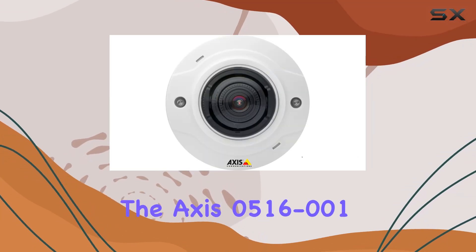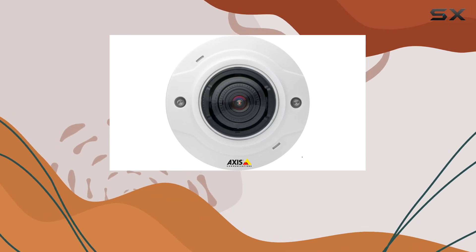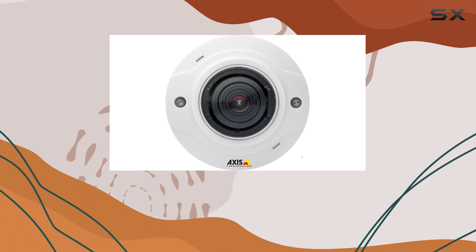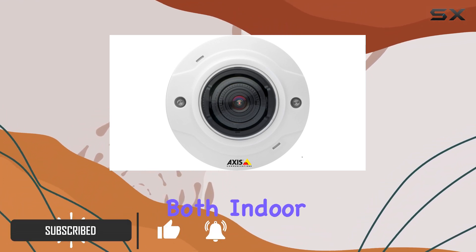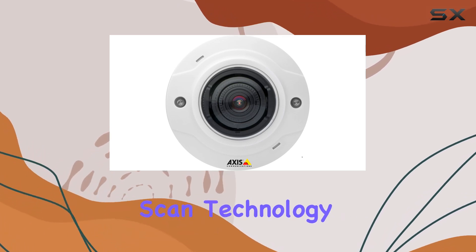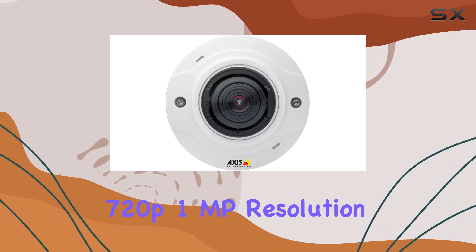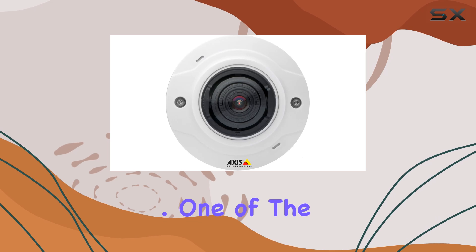Today, we're diving into the AXIS 0516-001 Communications 1MP fixed mini dome network camera. This little powerhouse boasts a compact, vandal-resistant design, making it ideal for both indoor and outdoor surveillance needs. Its progressive scan technology delivers crisp images at HDTV 720p 1MP resolution, ensuring clarity in every frame.